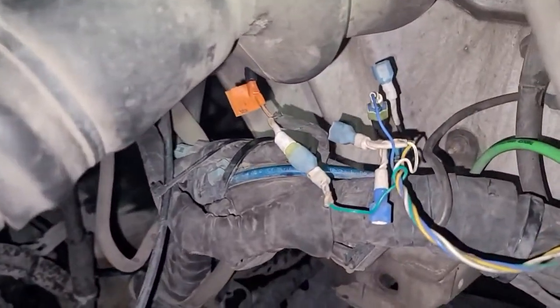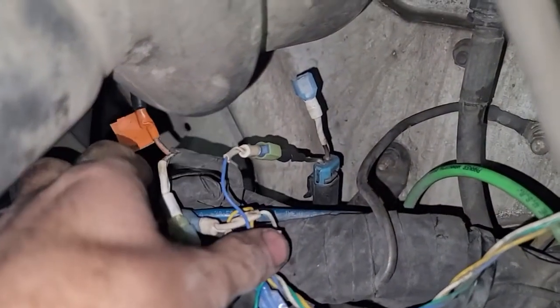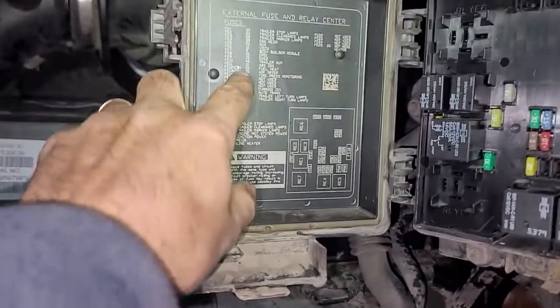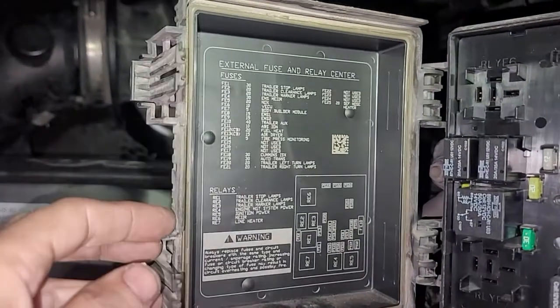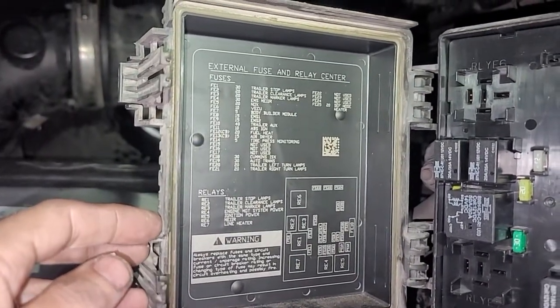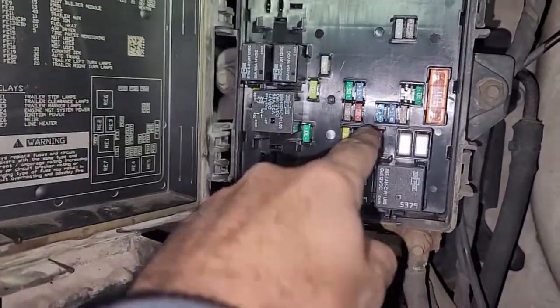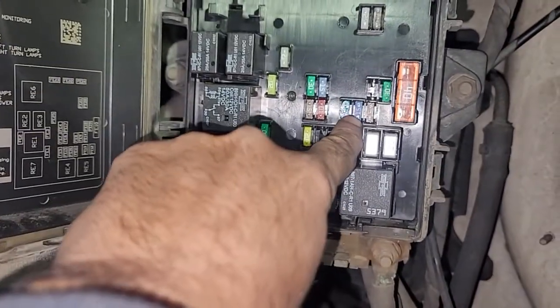When the fan solenoid goes bad by internally shorting itself, the fuse that is gonna pop is Fe9 EMS 2 — it's a 15 amp fuse — and it's right there in the middle.